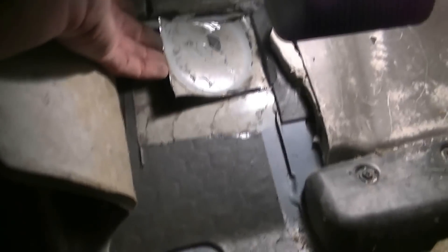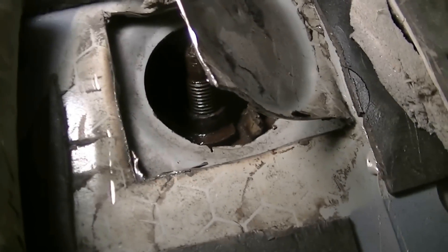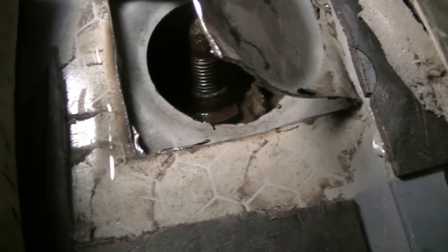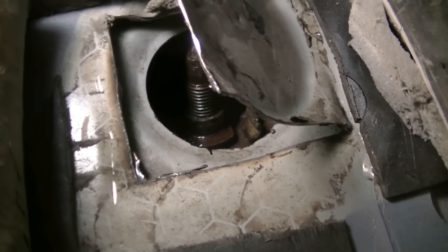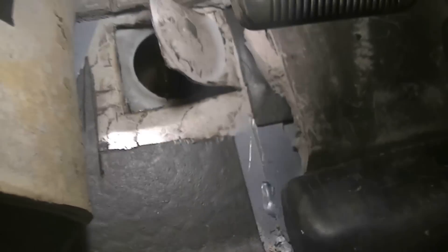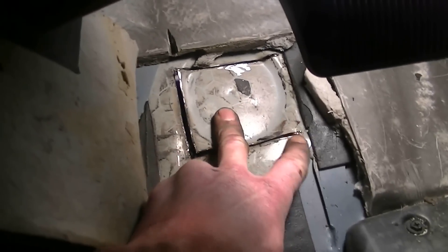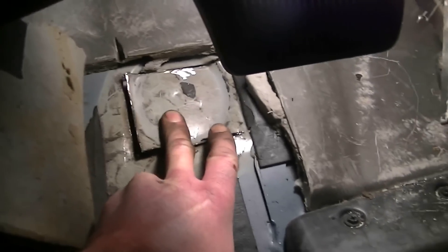Anyway, we finally got this done — what a pain in the ass. That bolt in there was brutal. I ended up cutting the whole top bracket off with a Sawzall, then had to wedge a piece of steel so it stays on the flat edge and impact it in. But it's absolutely done. I'm just gonna throw this back down, throw a couple tack welds, some caulking, some asphalt undercoating over that, and put the carpet back.